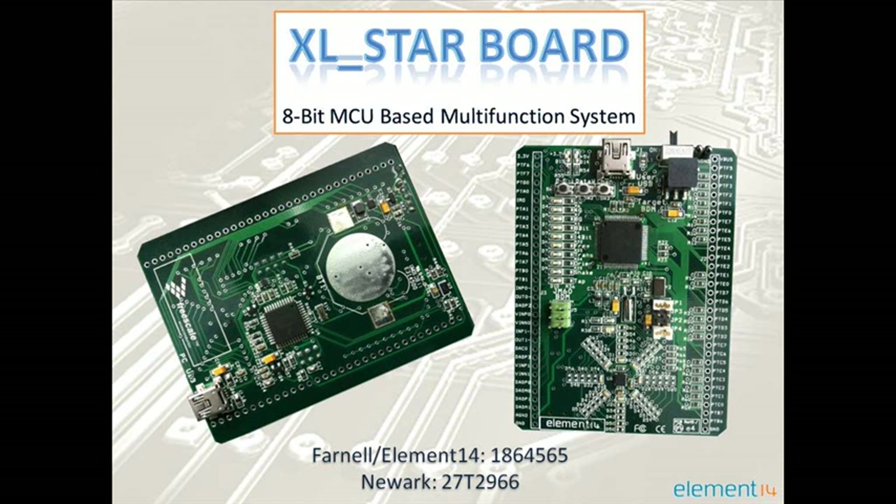The XLSTAR board is a multifunctional development platform used to illustrate the capabilities of the Freescale 8-bit microcontroller and accelerometer under various operation modes by displaying the output via an array of LEDs.